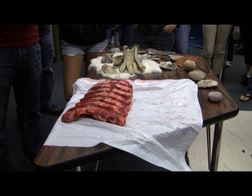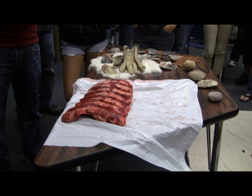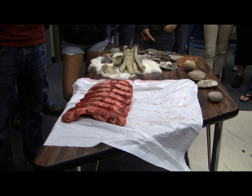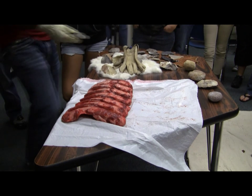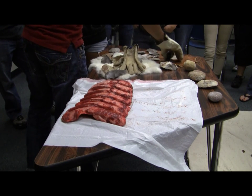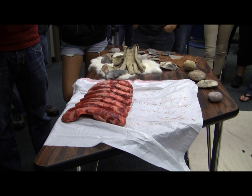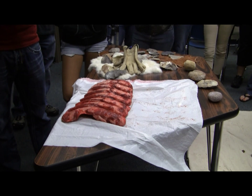We want to disarticulate it pretty quickly. What would be the best tool to start out with if we want to take some of these ribs away? Something pointy or something sharp — if you want to get in between those ribs, what tool would you use? The obsidian. Everybody goes for the obsidian. Now I want you guys to be real careful with this. You can assist him and hold it up, and he's going to cut the ribs.